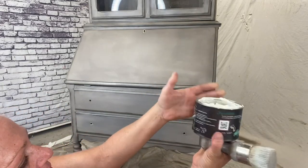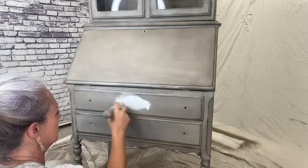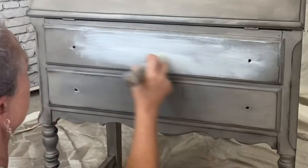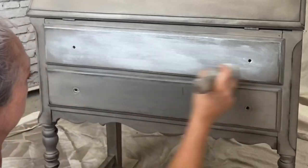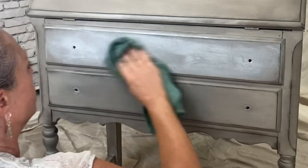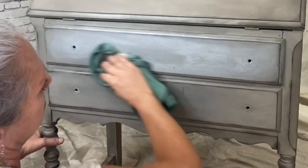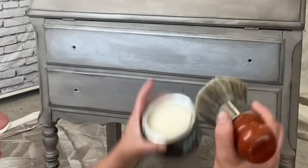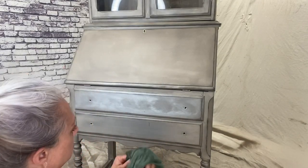My wax is almost dry so I'm going to go ahead and dip into my white wax and do some detailing here — bring out a little bit more of the piece's natural character and make it that much cooler. I'm going to wipe that back and as you can see it's not wiping back very well. Do not fear — I have my clear wax handy, so I'm going to use it kind of like an eraser to get off a lot of that white, which was just way too much.